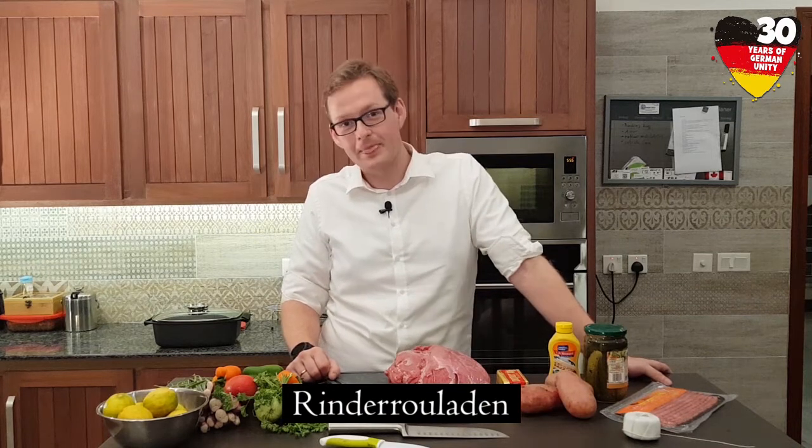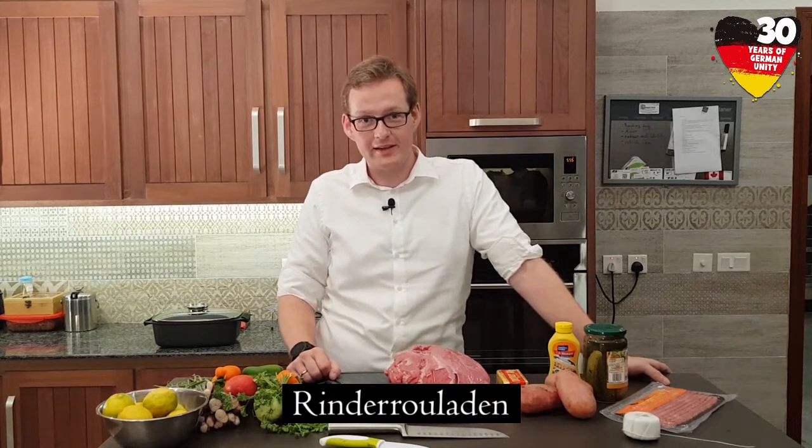Hi everybody, my name is Christian and for the occasion of German National Day I would like to show you one very traditional German recipe. It's called Rinderrouladen. It's basically stuffed beef meat.